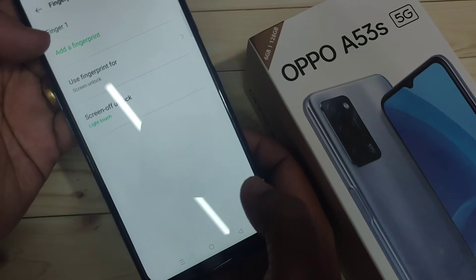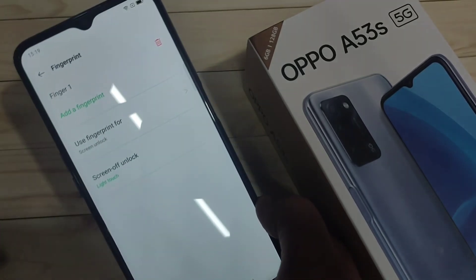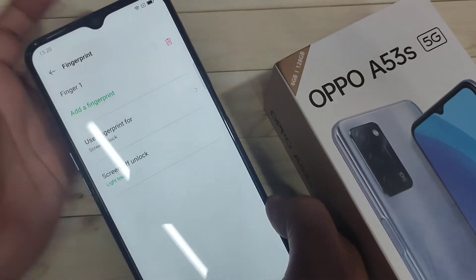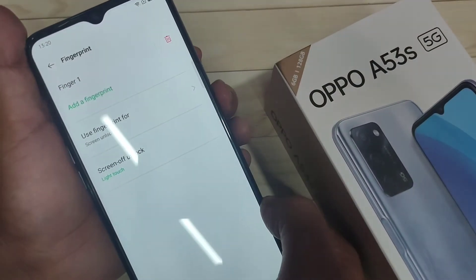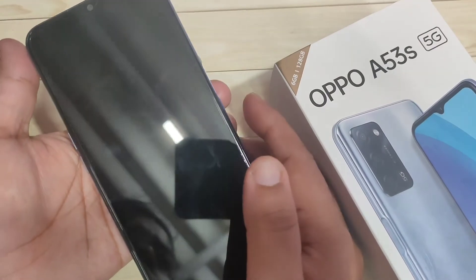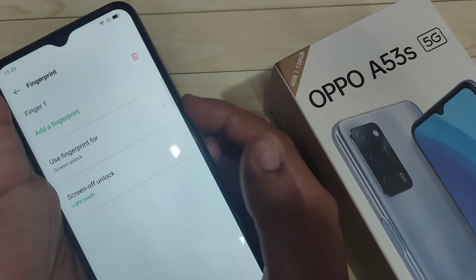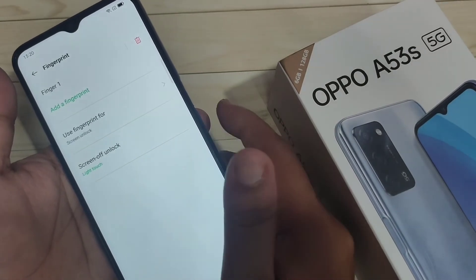You can see 'Finger 1' has been added at the top. Now I'll show you how it works. Lock the device — it is locked. Now I'm going to touch the fingerprint scanner with that finger, and you can see it is unlocked.